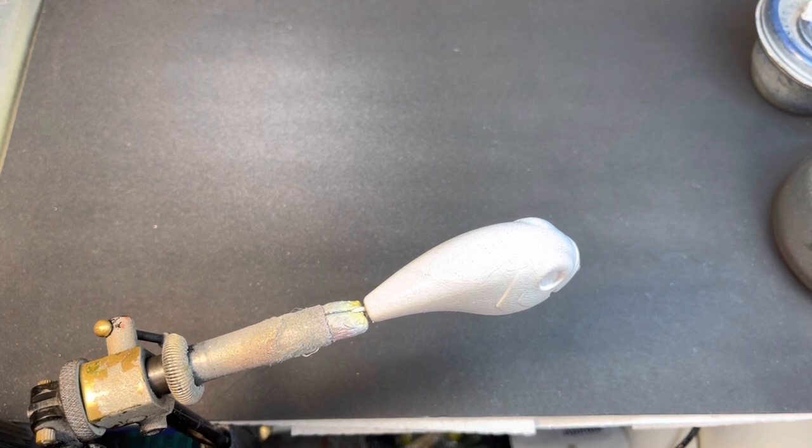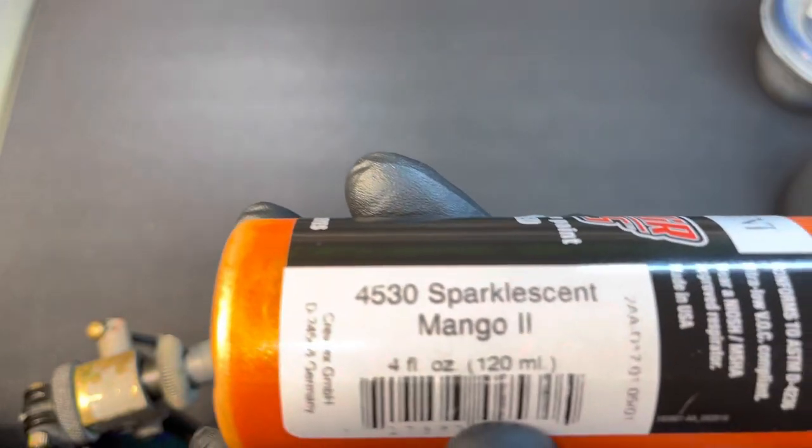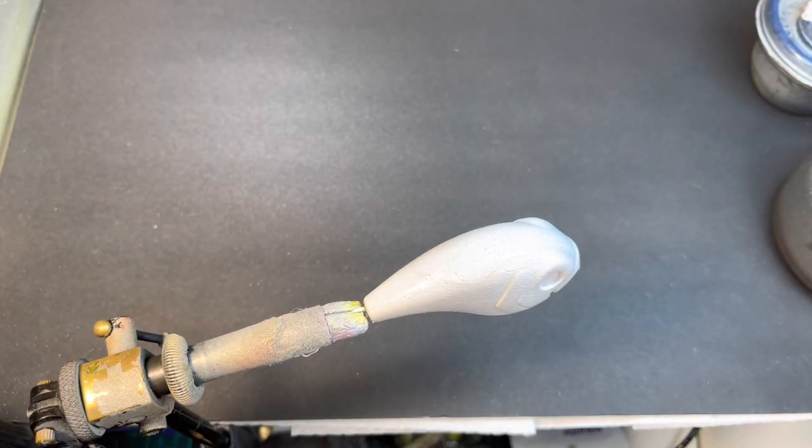It's got a kind of a weird texture. I'm going to start out with a Sparkalescent Mango Too — it's kind of an orangey shiny type color — and I'm going to put that on the top. Put a little bit in the gun and we'll just build this up.